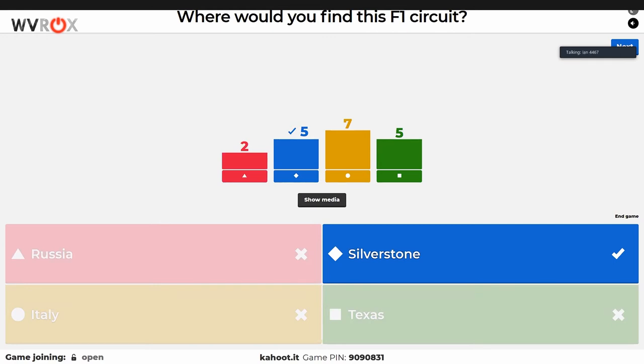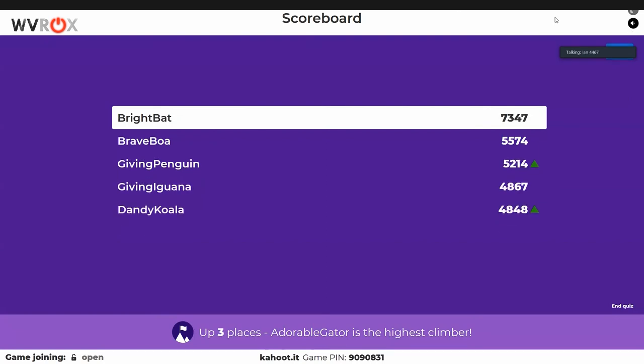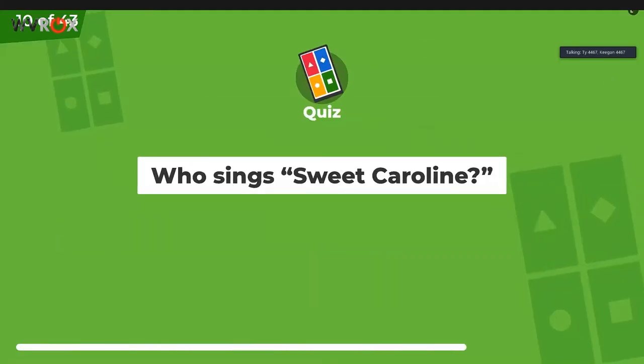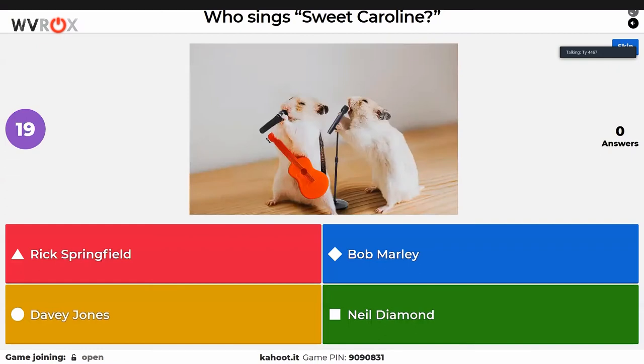F1 is fun to watch. The only thing Ty is a fan of is outreach. Bright Bat still has a strong lead. Giving Penguin and Dandy Koala are moving up. These Kahoot names are really great. Someone joining late is actually doing quite impressively. Hey Caroline.